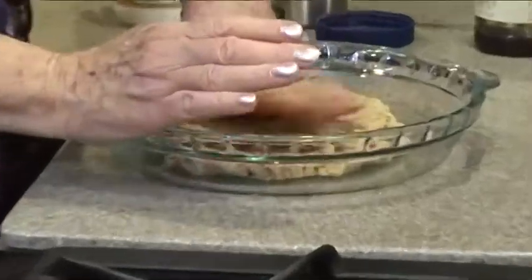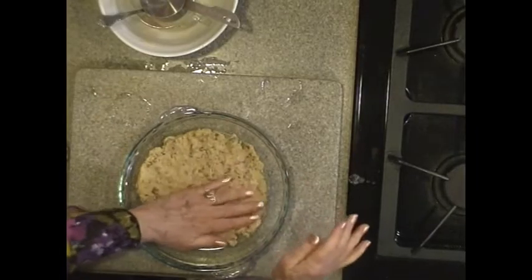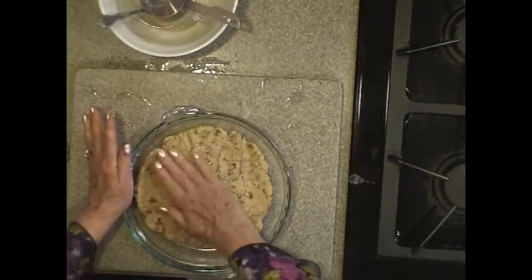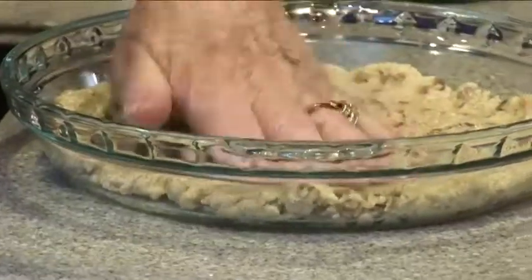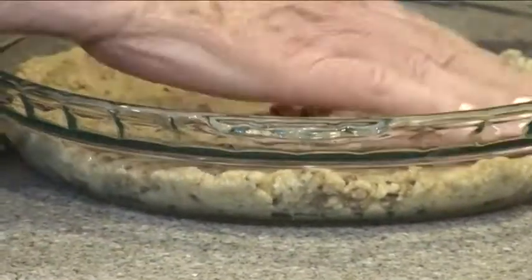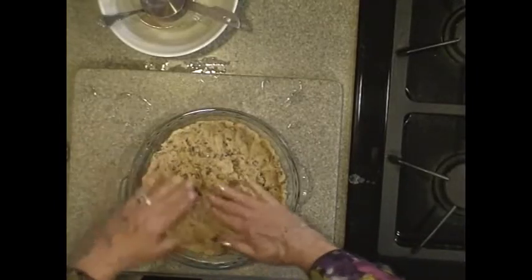Put it in a nine-inch pie plate and you just push it down. It takes a little bit of time to get it all spread out and evenly thin around it. Get it up the sides. Maybe you could turn your music on and listen to a couple of love songs while you press this out. It's going to take some time.